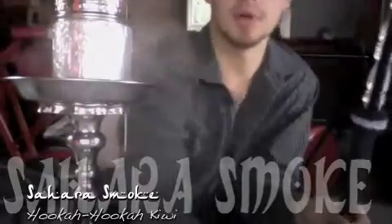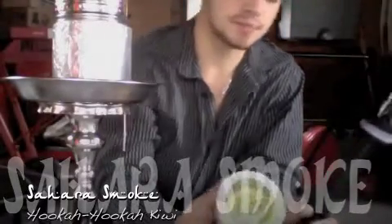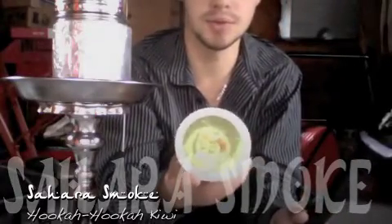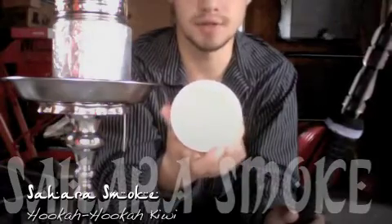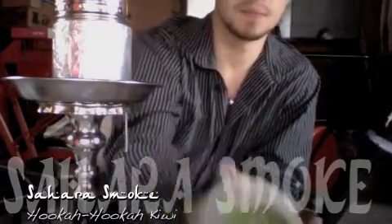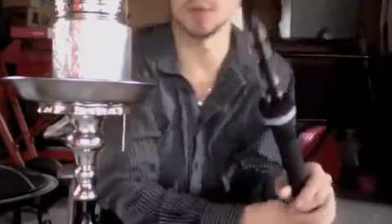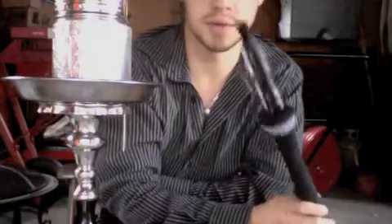This is a hookahpro.com shisha review for the Sahara Smoke Contest. I am on sample number four, box two. I'd like to thank Sambuca from hookahpro.com and Sahara Smoke for putting on the summer contest. I'm smoking kiwi right now by Hookah Hookah. I've been smoking this for about ten minutes in an Egyptian clay bowl, two chronic hookah coals, and of course I'm using the metal charcoals green from saharasmoke.com.